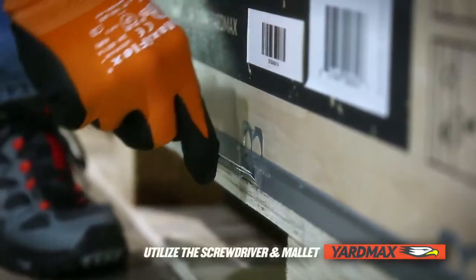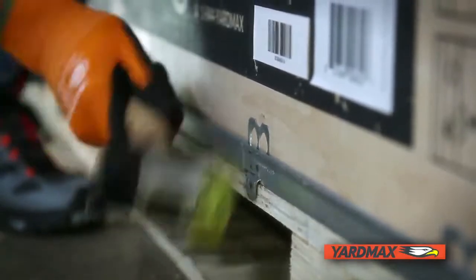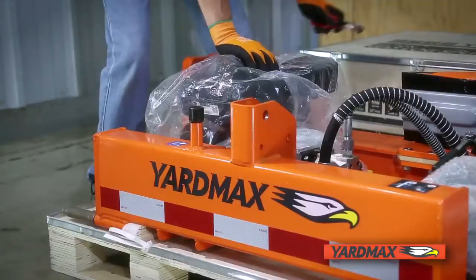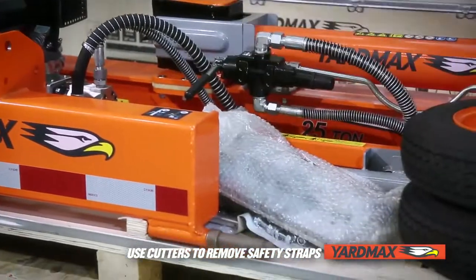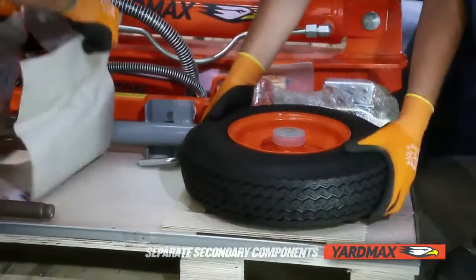Slide the flat head screwdriver into the hole on the side of the locking clasp and bend the clasp to at least 90 degrees. Remove the sides and top and dispose of properly. Remove all loose parts and set them to the side for future use. Remove all safety straps and shipping protection. Leave the beam, hydraulic reservoir, and engine on the box base for easier assembly.